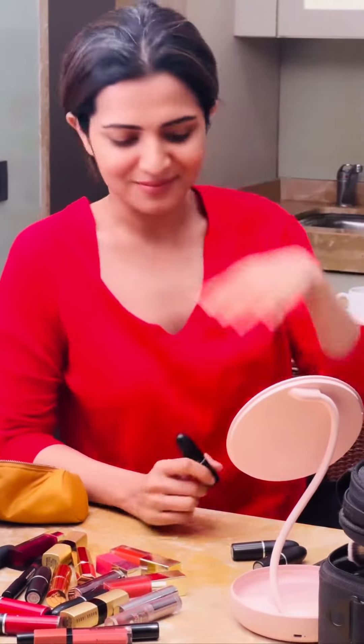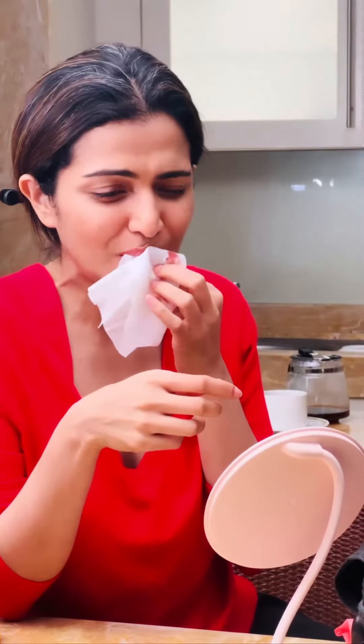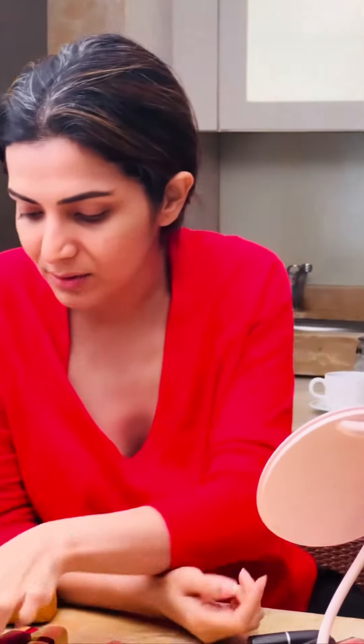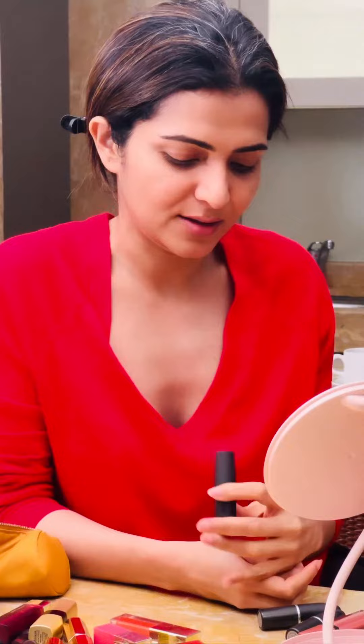Sexy? Okay. Let's add a little orange tone lipstick. That's what I want to add — I want to add a lot of lipstick. Devoted to Chilli. If you want to add a bright color, it's a little subtle color.